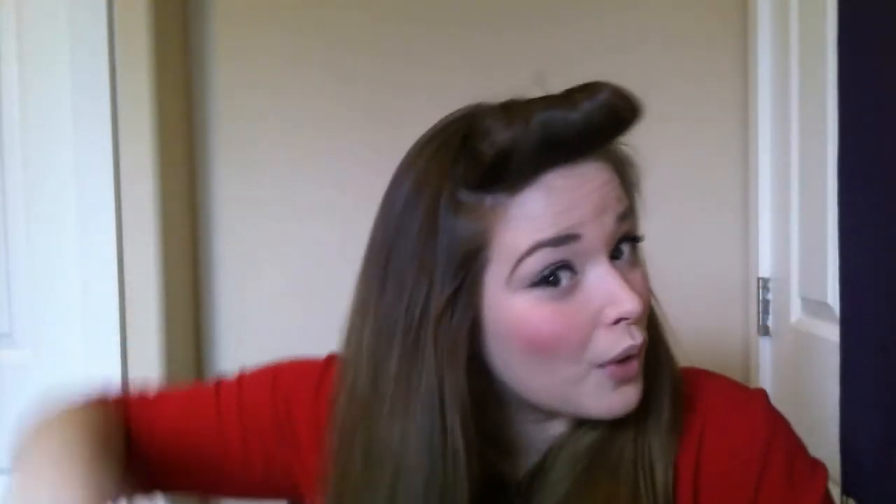I really like to start the top of my head with all the biggest rollers. I'll put one on this side and then one on the other side, always keeping the curl going up towards my head. It's a lot easier to keep the roller in that way, and it's also a lot easier to take it out later — you're not going to get it caught on your hair.